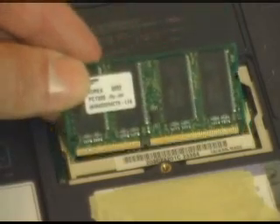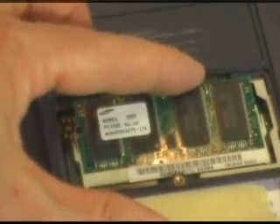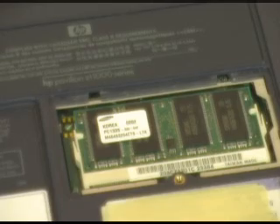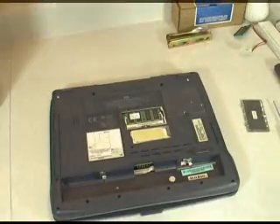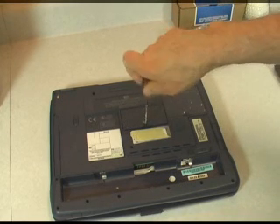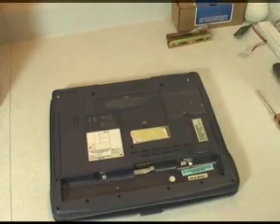The new memory module just slides in, again at about a 30 degree angle. Make sure it's in evenly across there, and just give it a little bit of pressure down and let those clips on either side catch. After the memory's in, it's pretty simple to just go ahead and put that access door back on and secure it down in place.